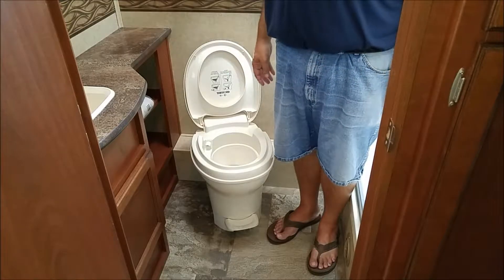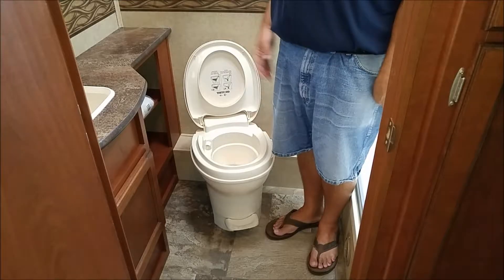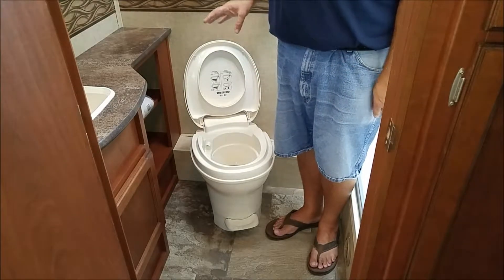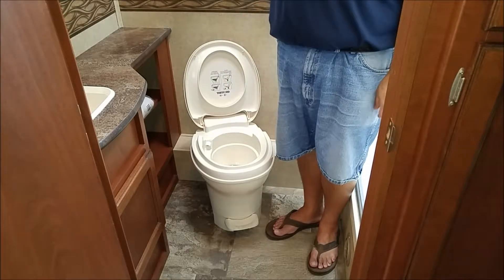Once you go into the toilet, you can simply press the fill button and it will flush, just like the toilet at home would. The most important part is that once you fill the black tank, you need to empty the black tank.